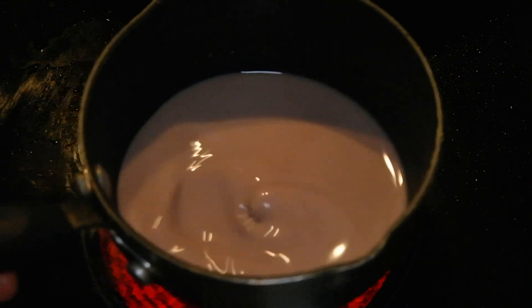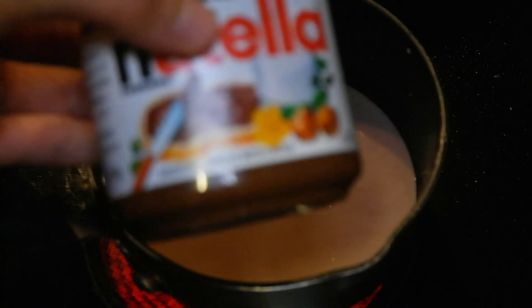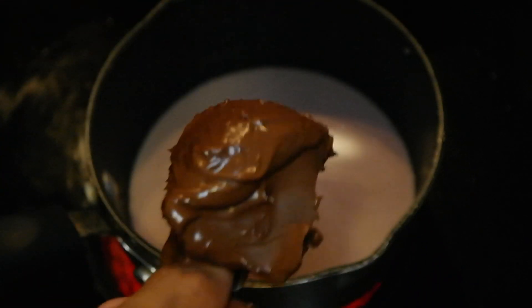I've got three-fourths of a cup of almond milk here, and to that I'm gonna add about one or two tablespoons of Nutella — about two tablespoons. I'm gonna put that right in there and let it melt properly.